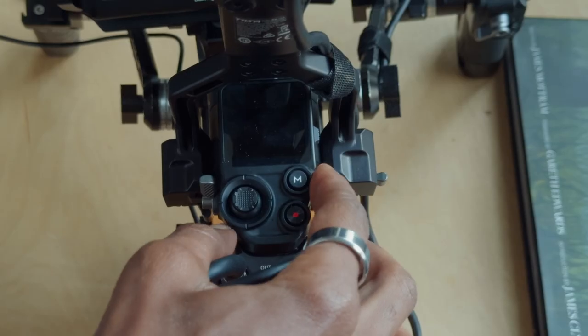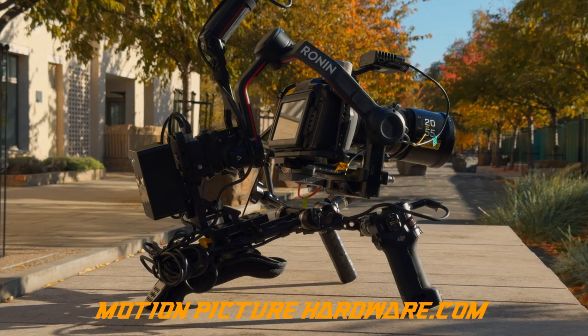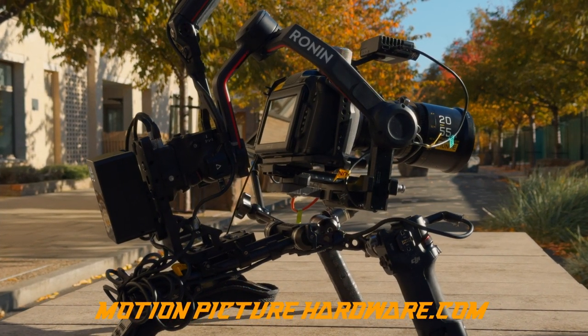Power on and we're good to go. Don't forget you can pick up your copy of the heavy duty gimbal bracket at motionpicturehardware.com. Thanks for watching, see you soon.